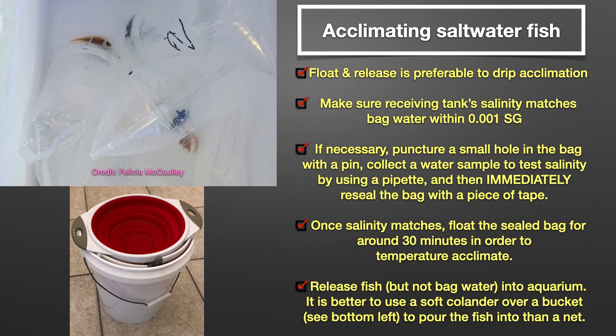Therefore, it is wise to always use a quarantine or holding tank upon receiving new fish, because most vendors keep their fish in much lower salinity than what we typically would keep our display tanks. A quarantine or holding tank allows you to preset the salinity to match the bag water, or you can quickly make adjustments, if necessary, to the tank's salinity.